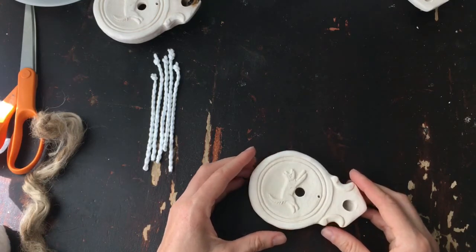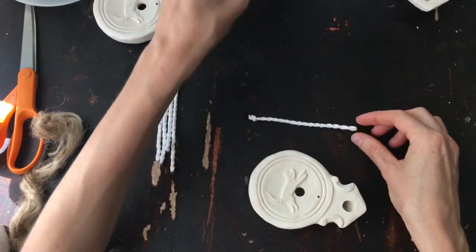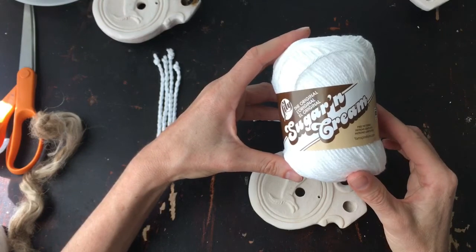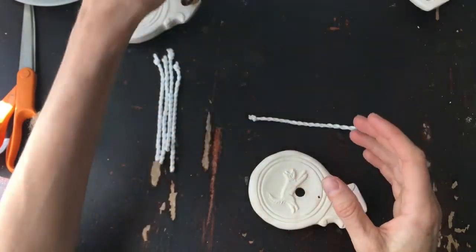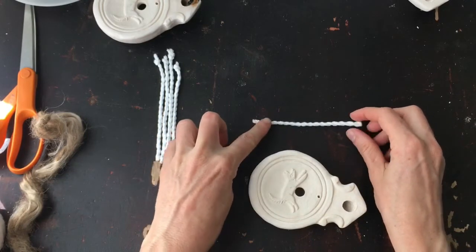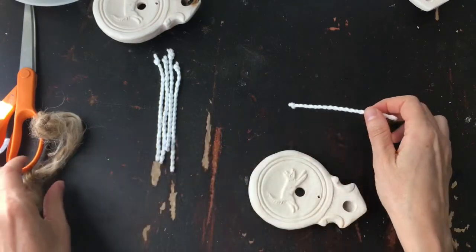The wick itself — you can make wicks out of lots of different things. The ones that I made for you are made from the Sugar and Cream yarn, which is a hundred percent cotton yarn that's often used to make dishcloths and things. It's perfect for this because it burns really well and cleanly, and it doesn't have anything in it that you don't want burning in your home space.